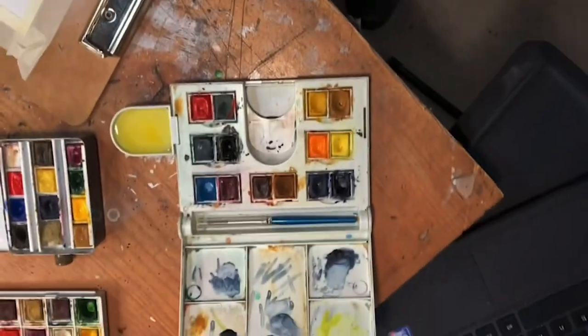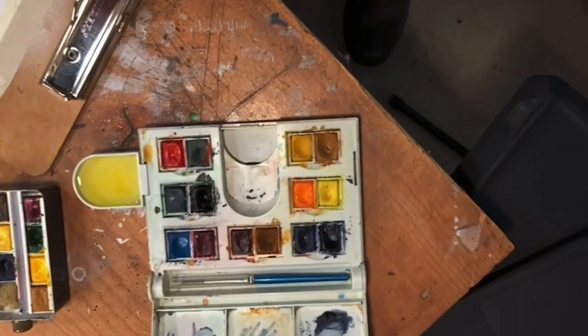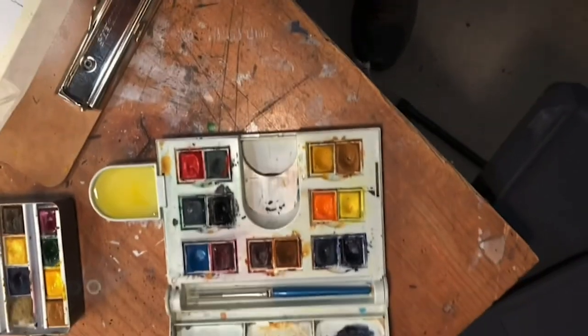I'm using watercolor pans. Winsor & Newton is the brand that I use. I'm using artist quality and some Cotman paints. The pigments in these are very bright.